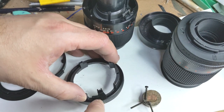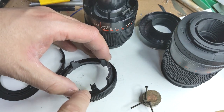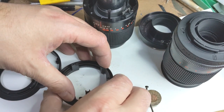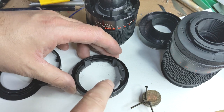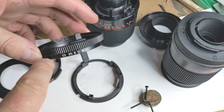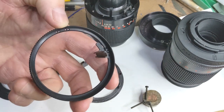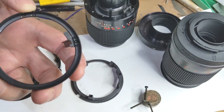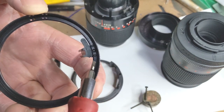This separates into two and the ball bearing is in between. Carefully push that out and you'll find the ball bearing usually sticks if there's a bit of grease. Can you see that? That's the ball bearing there.